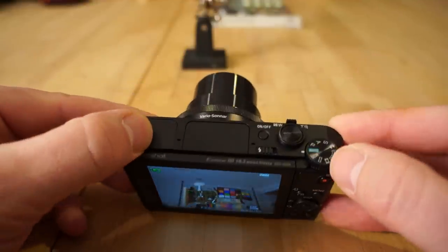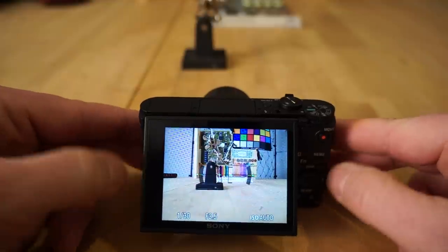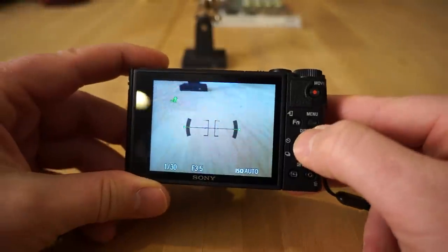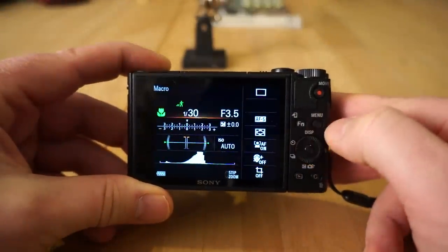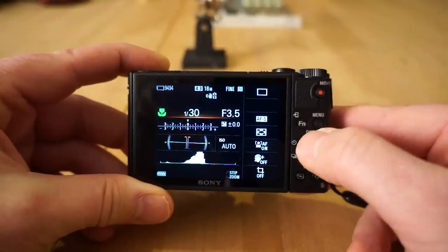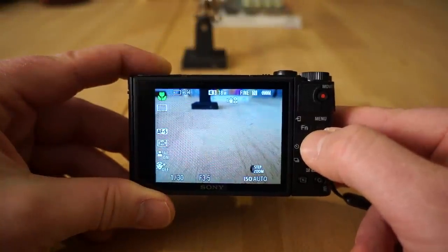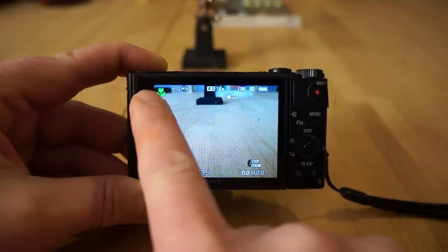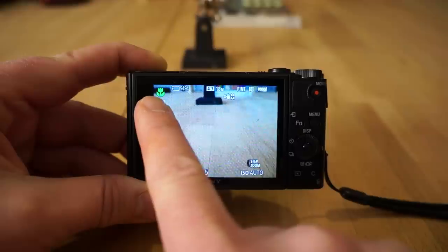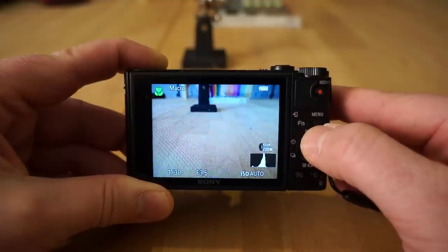Now that we have it on, I'm in full auto mode. I recommend just leaving it there until you get used to using the camera. In full auto mode, when you hit the display button, that'll change the way the display looks — there are all different display modes which show you all the current configurations. When in full auto mode, the top left will tell you what the camera thinks you're shooting. Right now it thinks it's in macro mode — that's why it's showing a flower.